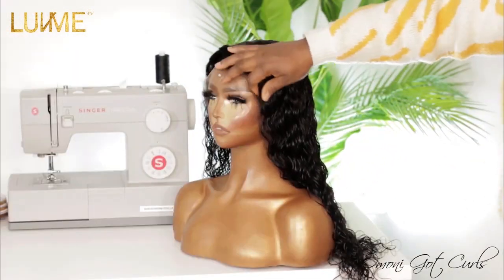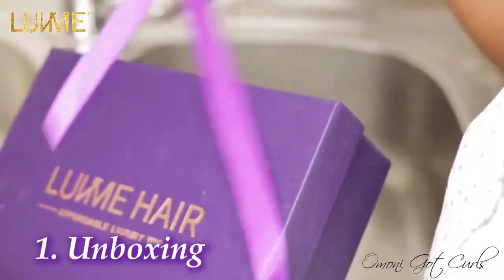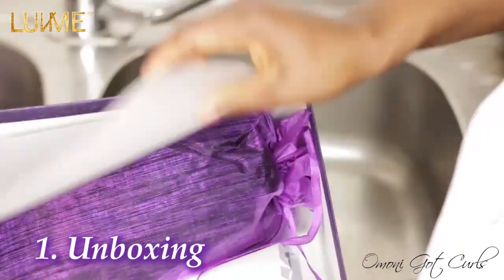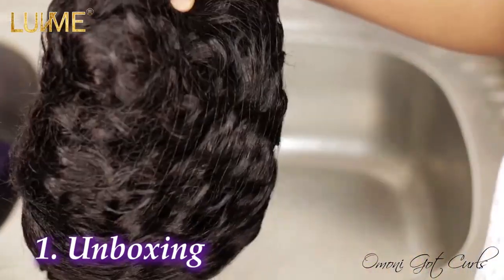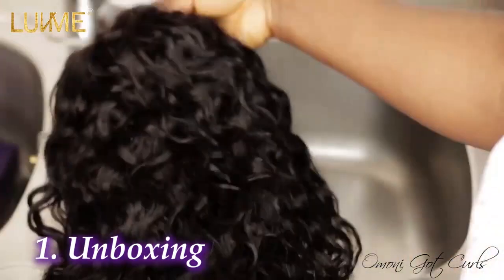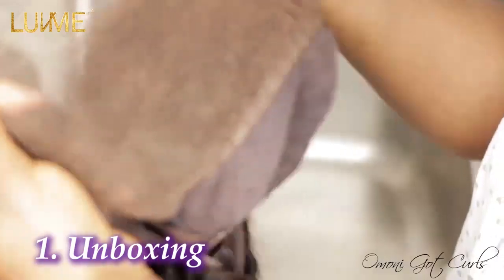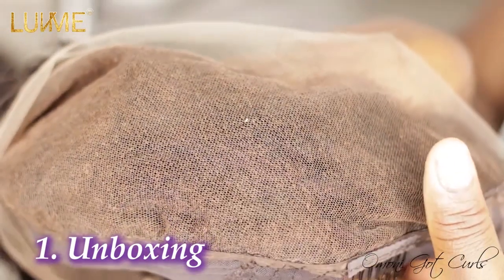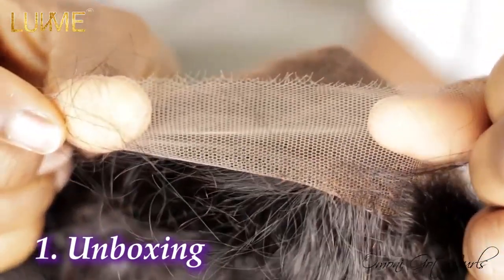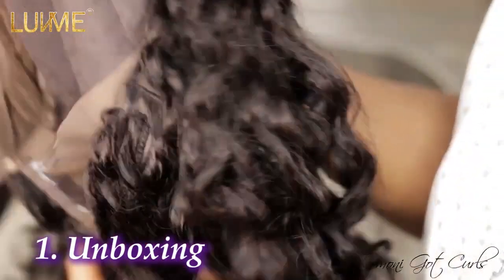This is how the box came, so I'm going to open it up and show you guys what the hair looks like. This is the state of the hair — this is what the coils look like. The knots of this hair have been bleached, guys, look at the knots.